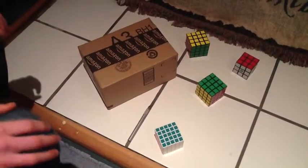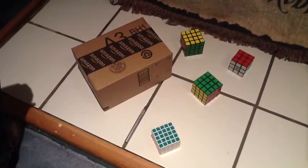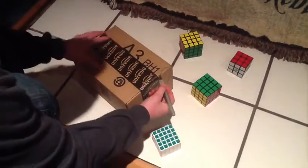Hey what's up, this is the Mooshes and today I'm doing an unboxing of the Shang-Chao 7x7. I got it on Amazon for like $26.90.